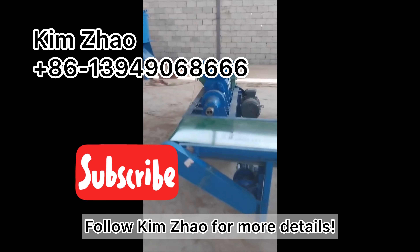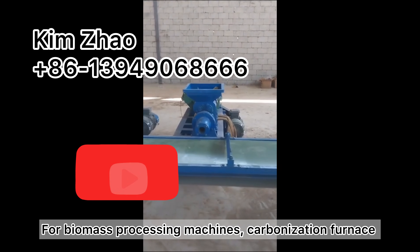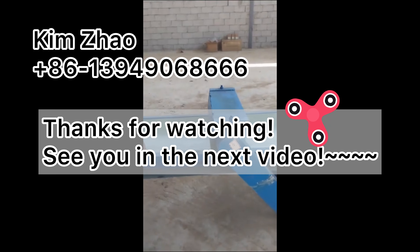Follow for more details on biomass processing machines, carbonization furnaces, and charcoal making machines. Thanks for watching — see you in the next video, bye.